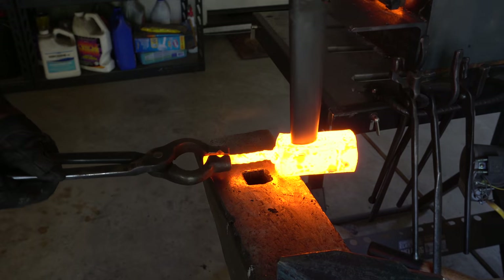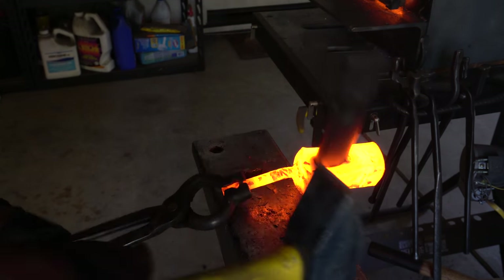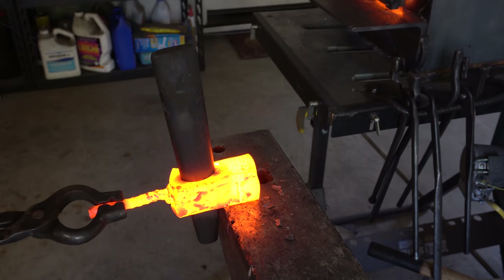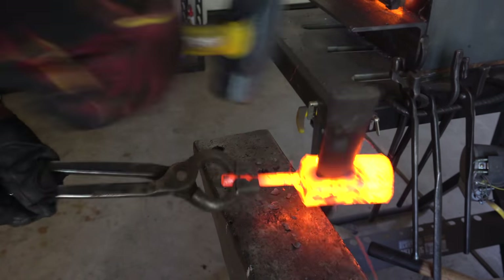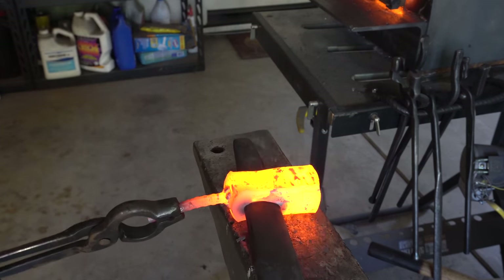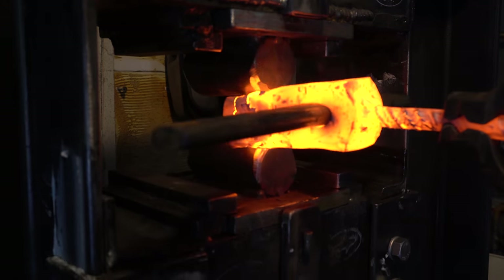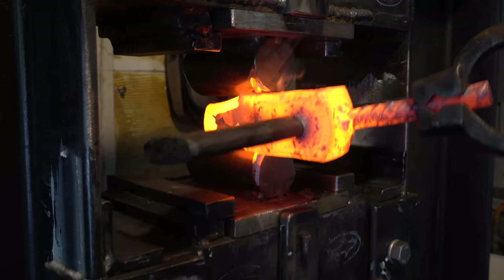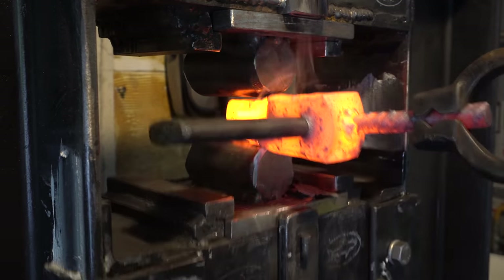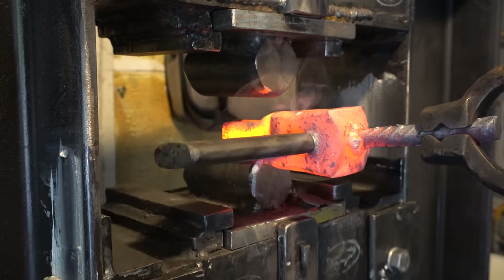One thing I really wish I had for this project was a swage block — that is basically a big block of steel that has different patterns and also has holes in it for you to put drifts through. So I had to do this in the end of the anvil and it was not ideal. I wanted to start to forge out the blade of the hatchet, because I didn't want to put the drift all the way in, then do a bunch of forging, and make the eye bigger than I wanted.